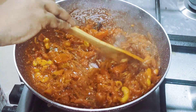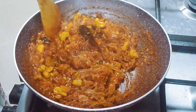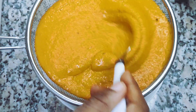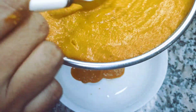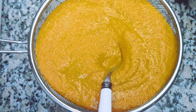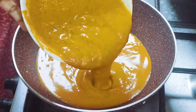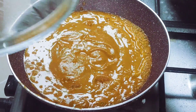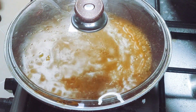We will add a little paste in here — it is perfect for the restaurant style. Now we are going to cook the masala for 2 minutes.